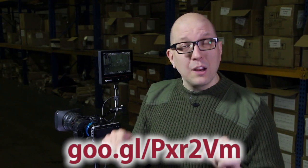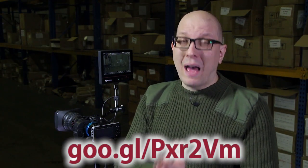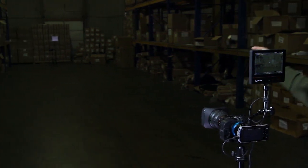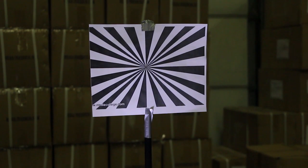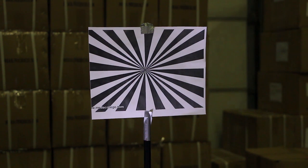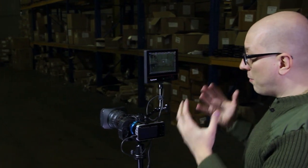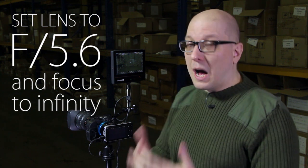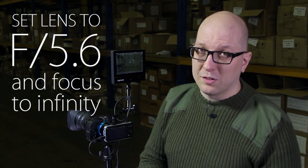First thing you do is visit the link shown here and print out the back focus chart. Just print it out on a regular black and white printer, and then set it up about 70 feet away from where you and your camera are. You may even want to throw a little light on the chart itself to make life easier. So what we're going to do is start from all the way back here and set your lens to f/5.6, because our adapter is optimized for f/5.6.